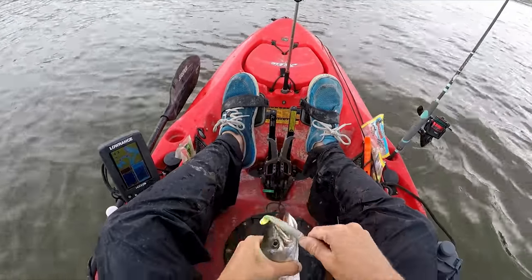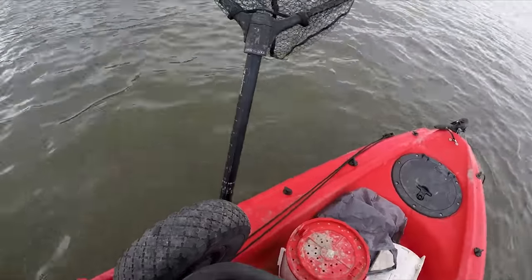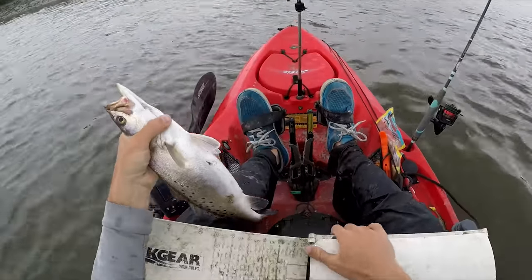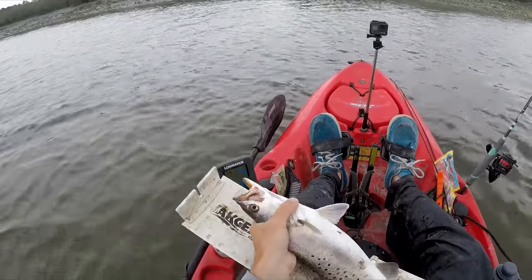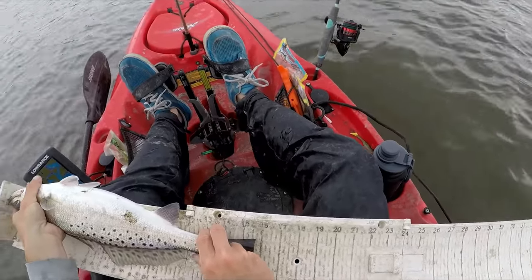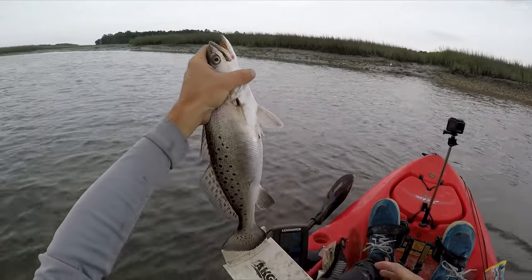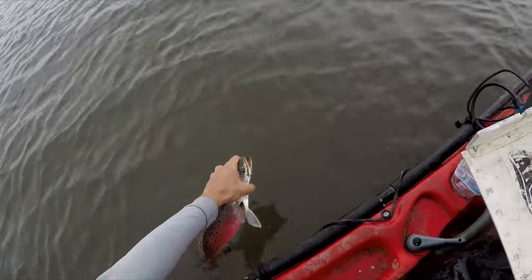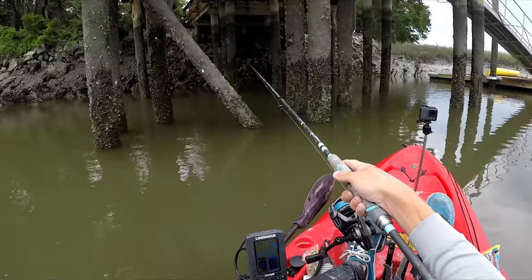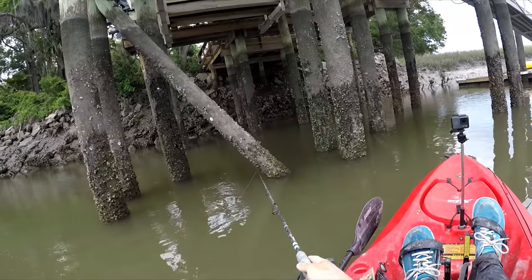Chicken on a chain paddle tail, quarter-ounce jig head. He was in about three to four feet of water. Quick measurement and then release — not keeping any more fish today. The accurate way to measure a trout is make sure its mouth is closed, and he's 15 and a half — really good keeper. Doesn't beat my 20 and a half incher this morning. I just realized I already caught an inshore slam with a flounder, a keeper flounder, some keeper reds, and some keeper trout.